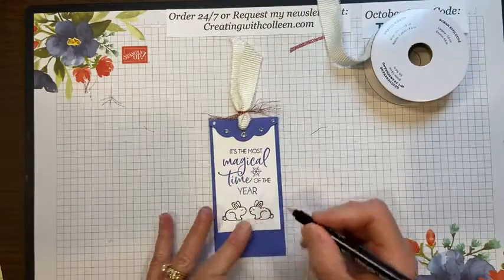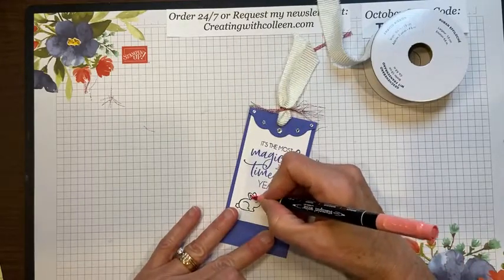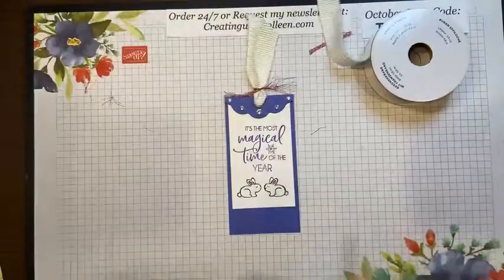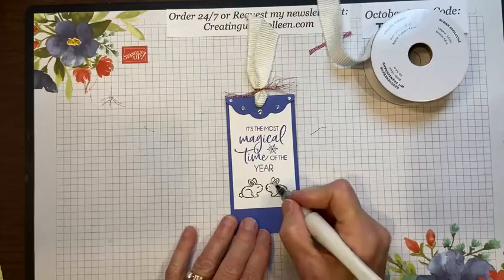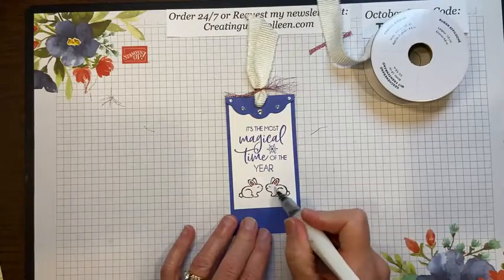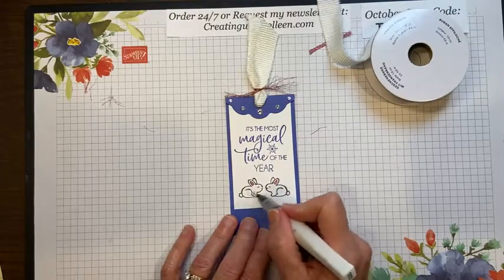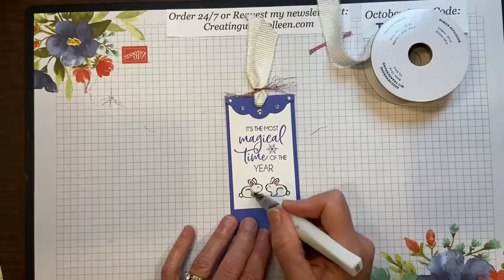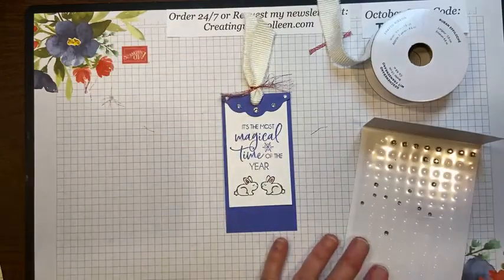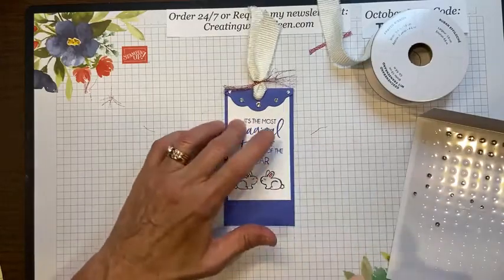After coloring the bunnies, I'm adding some Wink of Stella. You really can't see it on camera but boy can you see it in person — it's really cute. I'm also going to add one more small rhinestone in the snowflake element on the tag.